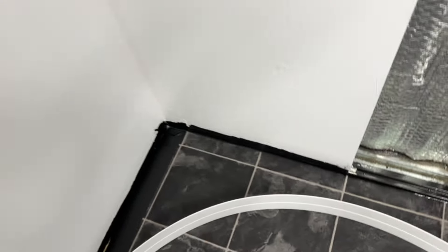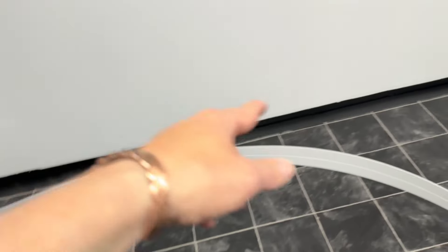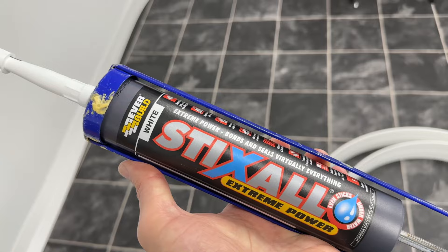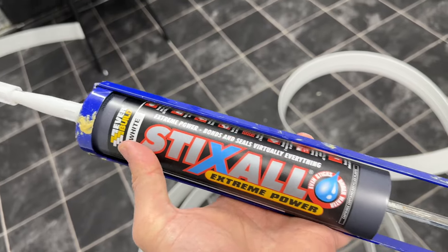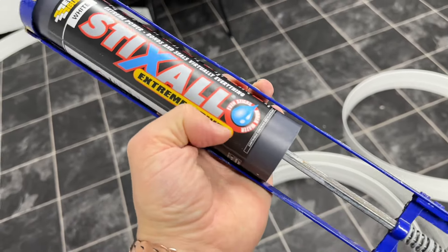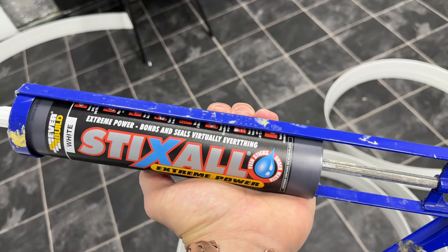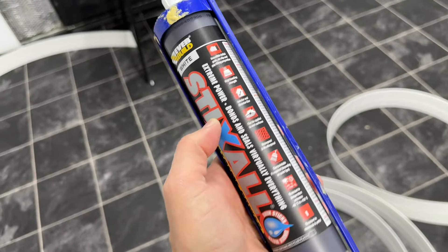This will all be watertight, and if I ever did flood the place — touch wood I never do — the water level would rise, tip over into here, and there are drains either side so the water will just go out before it gets any higher. That's the theory anyway. For sticking the skirting boards down, I'm using the white Sticks All adhesive — this stuff is really good, it even sticks underwater, so it's perfect. It bonds and seals virtually everything.